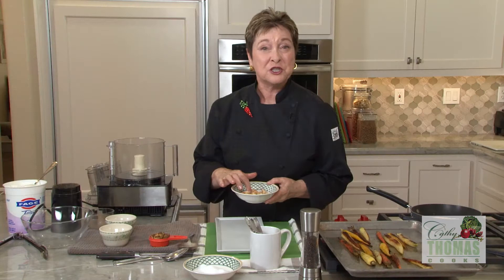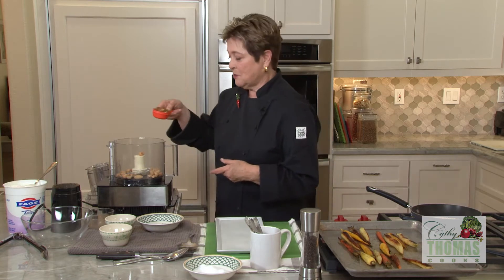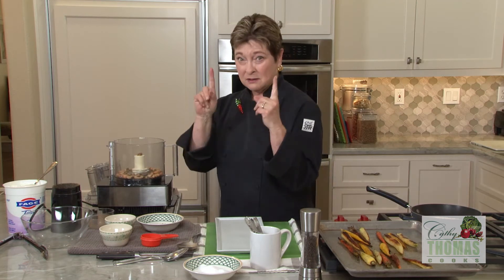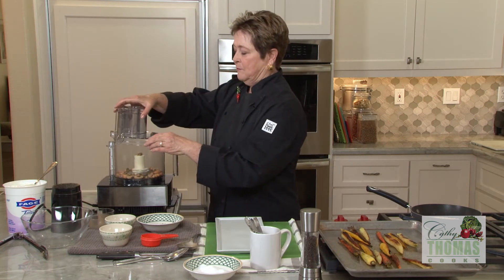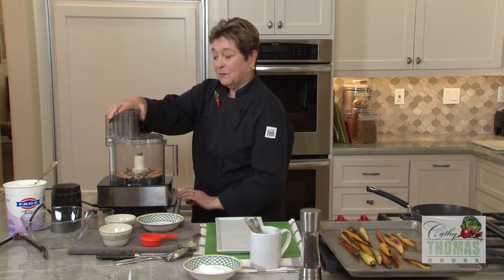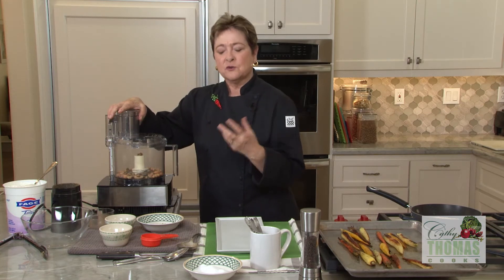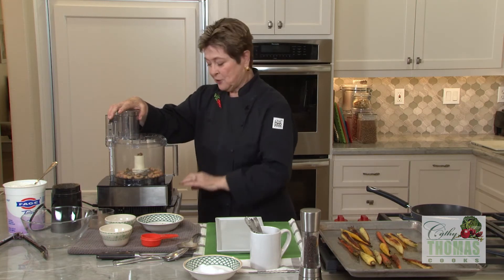I have some beautiful roasted cashews and also some roasted pistachios. They can be salted or unsalted — you just have to adjust the salt at the end to be right. What we're going to do is pulse it, because we want some left fairly large and others ground up, so it's a nice texture.